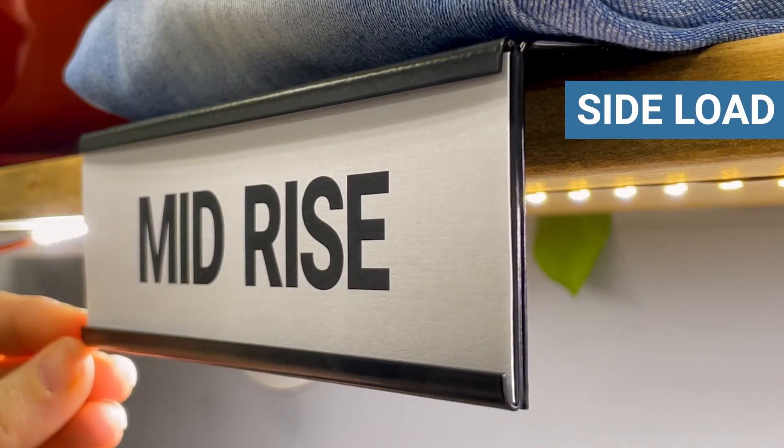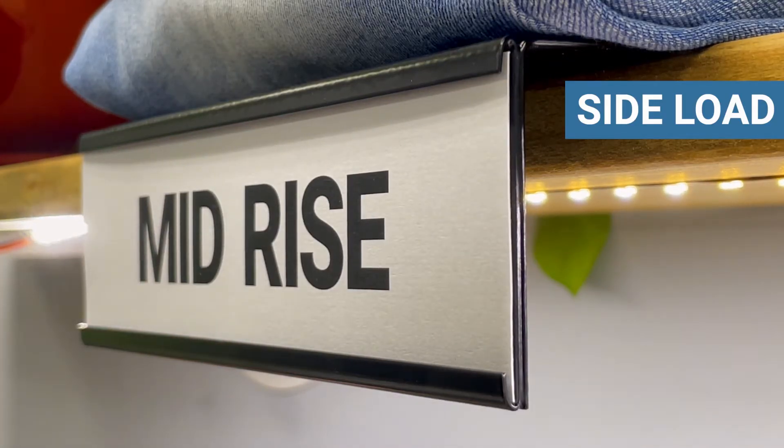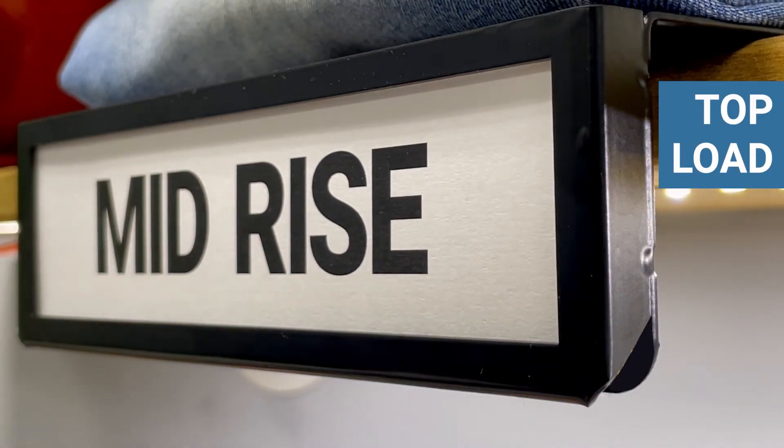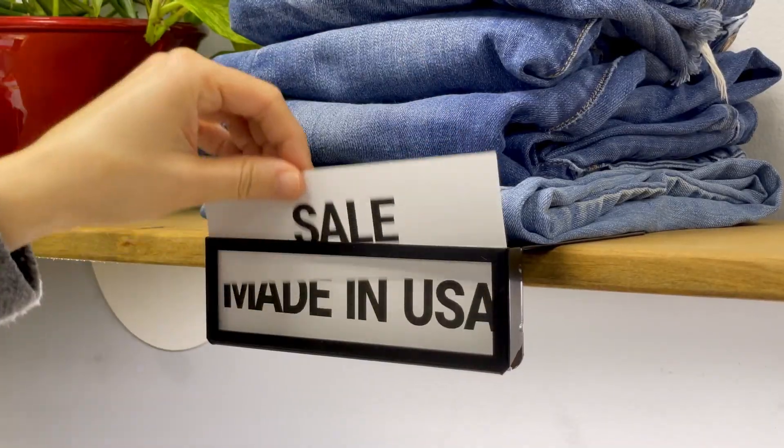Side load is constructed very thin for paper graphics and has a channel on the top and bottom. Top load has a frame on all four sides and a large graphic channel to accept thicker paper graphics, or to store multiple graphics with various messaging.